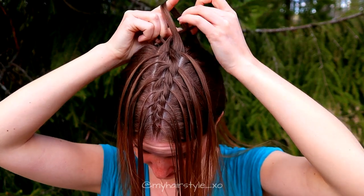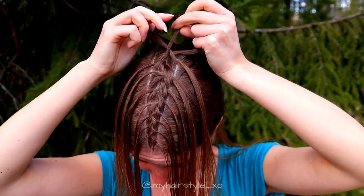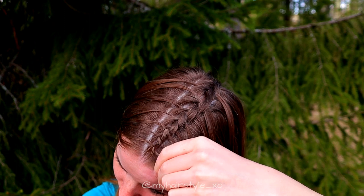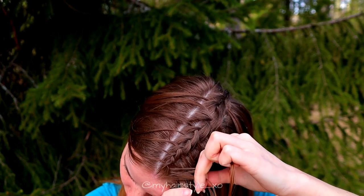Once you've added all the hair in, keep on braiding a bit more on that side so the braid will reach inside the bun for sure. Next, I'm creating the French braid on the right side of my head.